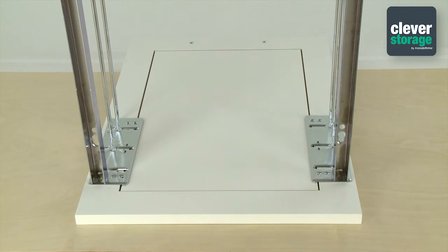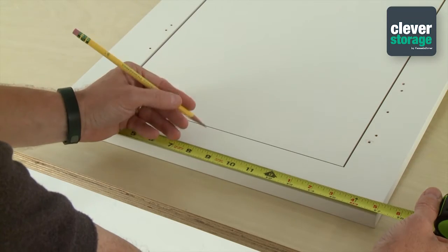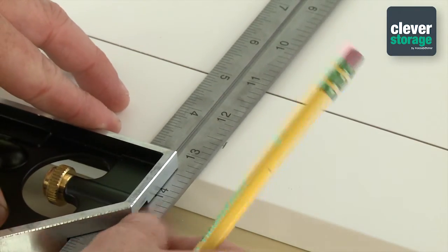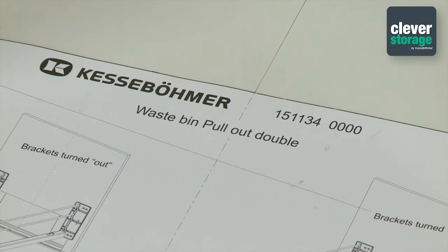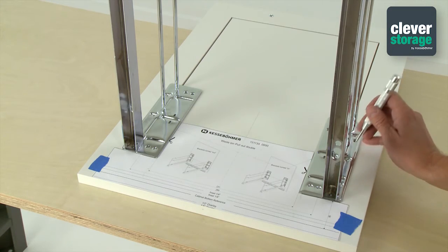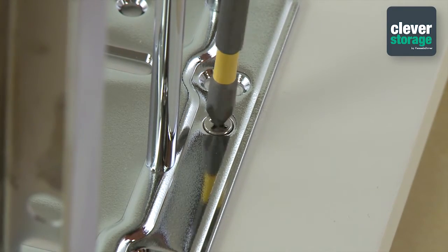Now we'll attach the door brackets to the door. First, decide whether the door brackets will stay mounted facing in, or if you have a wider door than needed, they can be switched to face out. This will ensure that they mount to the outside style of a five-piece door. Lay the door face down on a flat surface. Next, draw a center line vertically on the door from top to bottom. Cut your template as needed and attach it to the door using your center line and overlay. Mark your hole locations on your door using your awl and drill pilot holes. Then attach the door brackets to the door using six countersunk screws.